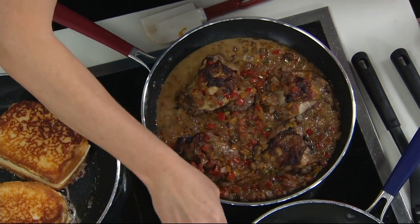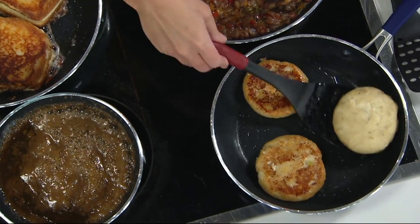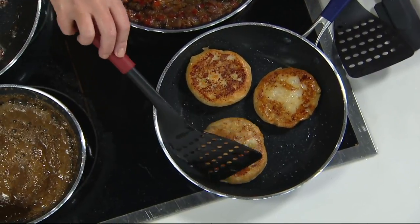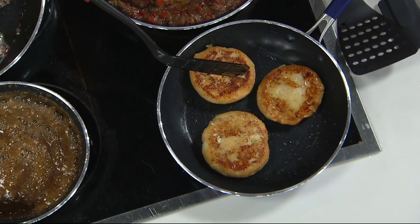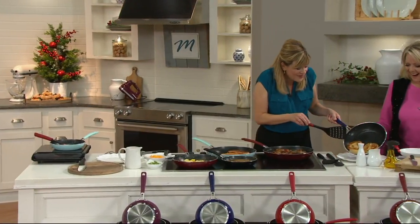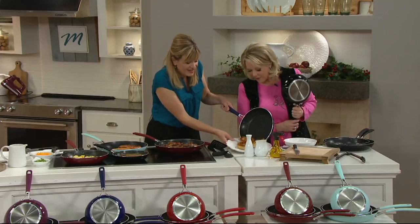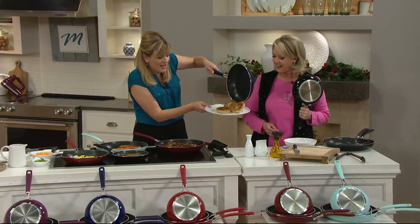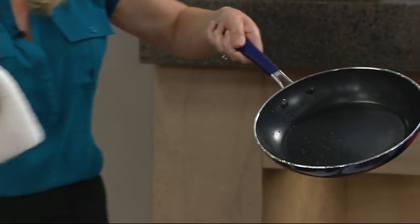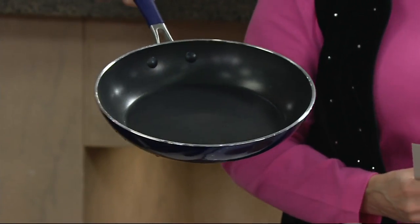Did you ever make mashed potato pancakes? I never have, but it sounds like something I would love. Nonstick skillets are essential for things like pancakes. My mom used to always make extra mashed potatoes and the second day she would make them into pancakes — we would have them with ketchup, and just look how they slide right out of that pan so easily. They just slide around and slide right out with that beautiful nonstick. And look at the easy cleanup — just give it the quickest wipe out.